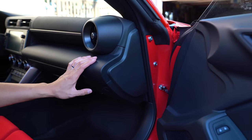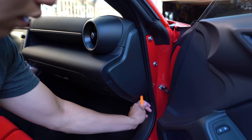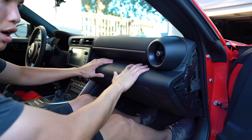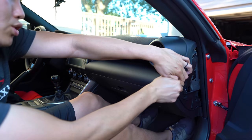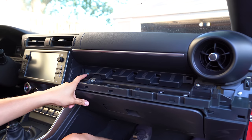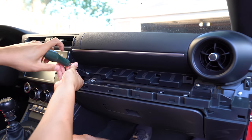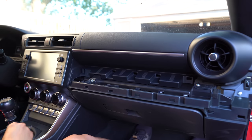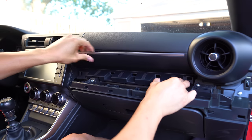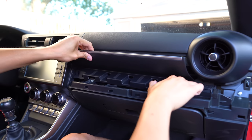We're going to be working on the passenger side here. We need to remove this panel first. On the bottom there's a slot — we can insert a plastic pry tool and then just pry it off with your fingers. We can remove this portion of the dash. I'm going to grab it over here and just pull it straight back and it should pop right off. That's going to expose this Phillips head screw over here that's holding in this section of the dash. So we'll remove the screw and then start pulling on this to release it.